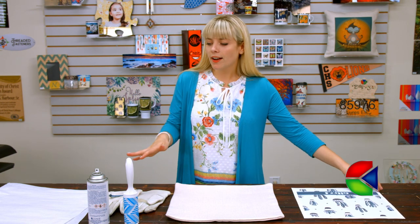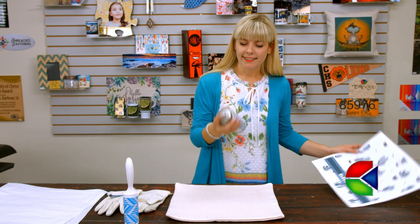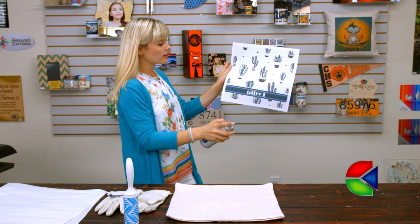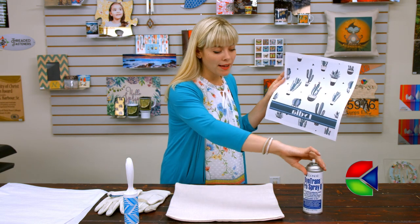Now we're going to take our image, take our Condi Pro spray, and give our image a good spritz. I always like to do this over a trash can so it doesn't ruin my table or furniture.